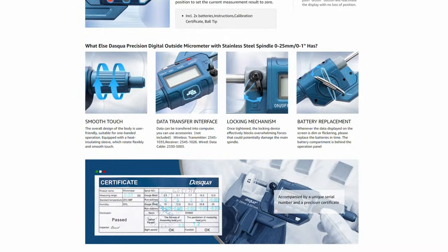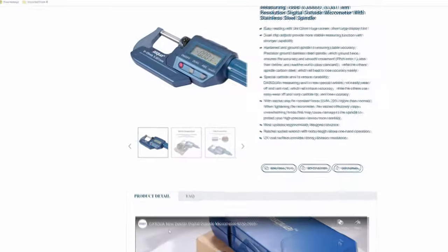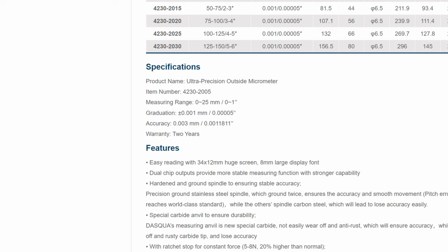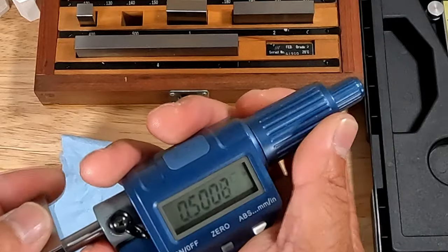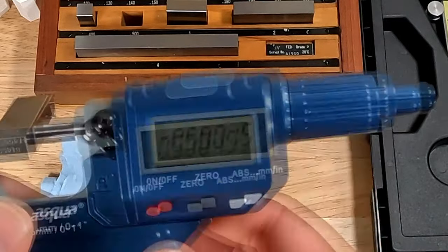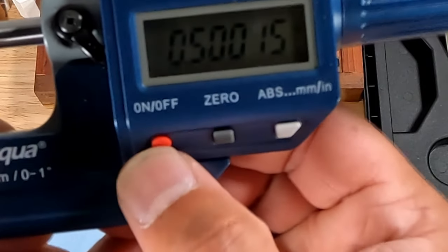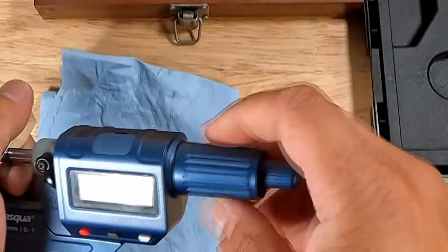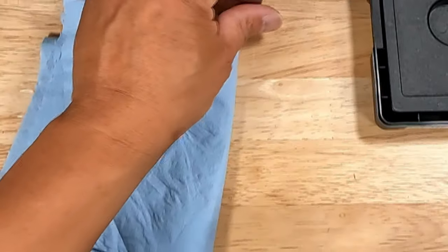Let's get down to some nitty-gritty specs. Measuring range: 25mm or 1 inch. Graduation: a fine 0.001mm, or 50 millionths. Accuracy: 0.003mm, or 1/1000th of an inch. Warranty: 2 solid years. One thing not mentioned on the website is the memory recall — when you power off the micrometer and turn it back on, it remembers your last precision reading. No more scratching your head about forgotten measurements.